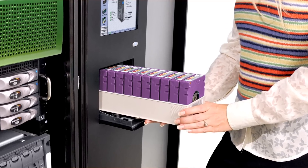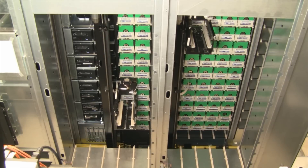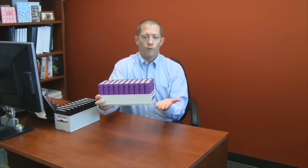Another feature that is very beneficial to customers that comes from the TerraPack design comes in the form of media handling. This is both in robotics moves as well as in the manual media handling capacities that are typically required in a data center operation. Within the library, every time a TerraPack is pulled out and moved to the drive bays,